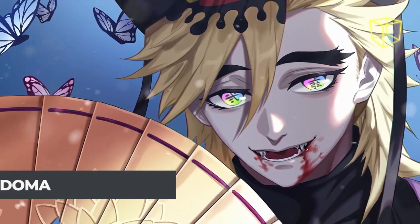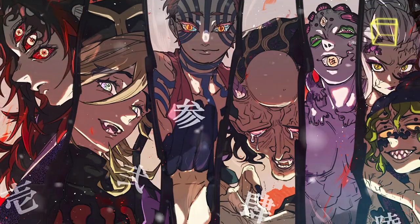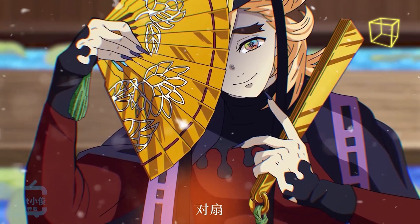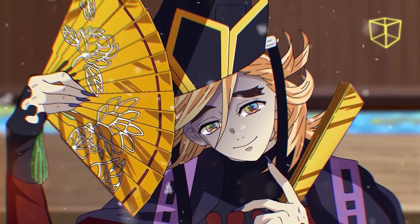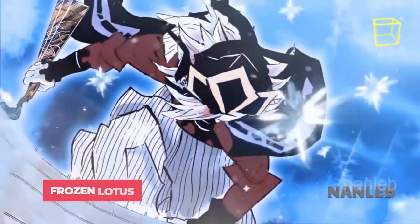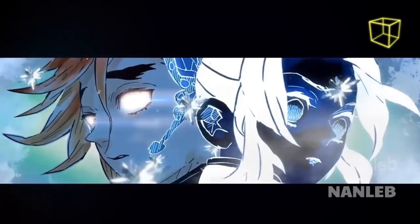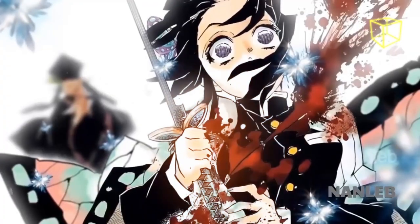Doma is a sadistic demon known for his powerful abilities. He holds the rank of Upper 2 in the 12 Demon Moons. His insanely powerful Blood Demon Arts were revealed in the fight against Shinobu Kocho. One of his techniques is Frozen Lotus, which allows Doma to deliver a forward fan slash that creates razor sharp ice shards along with several ice lotuses.